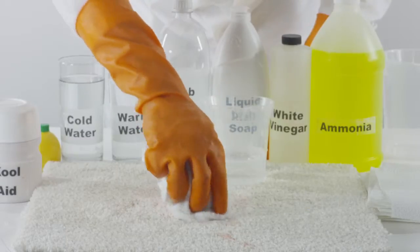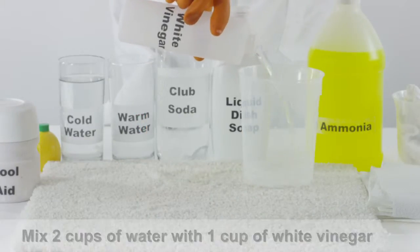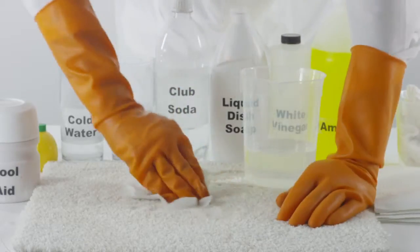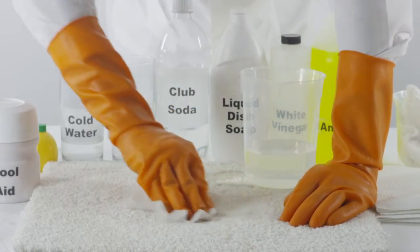If you can still see the Kool-Aid stain, mix two cups of water with one cup of white vinegar. Using this white vinegar solution and a clean white cloth, apply the solution.